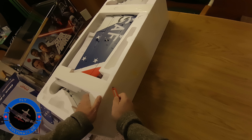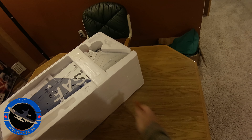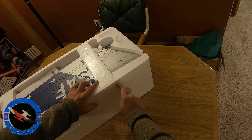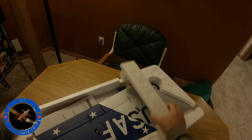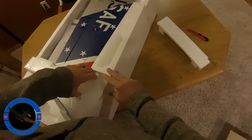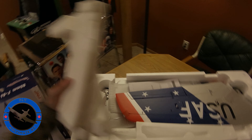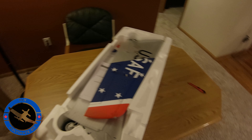I'll probably go with what's out of the box on the receiver, and I'm sure I'll need to make adjustments as I get some flights on it. Hopefully I can continue to post that information going forward. This is supposed to be the F-86 — this is my first. I've never had one before.